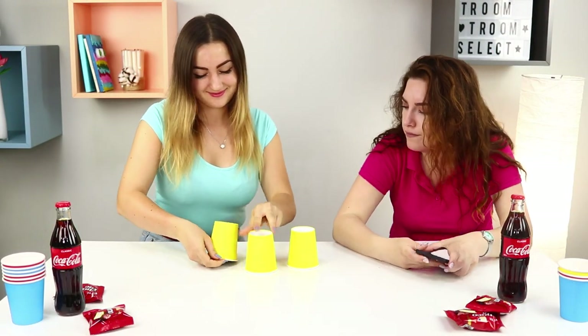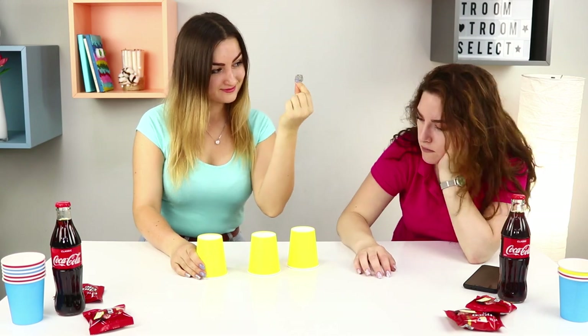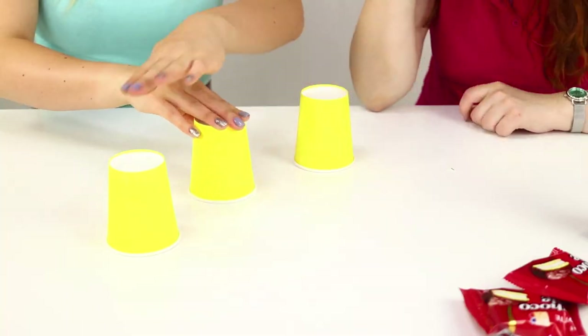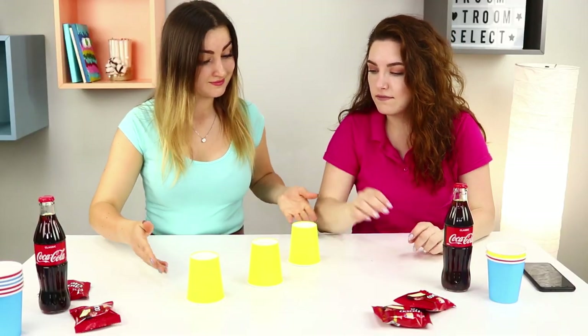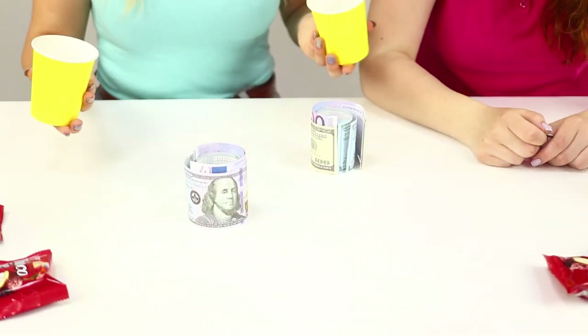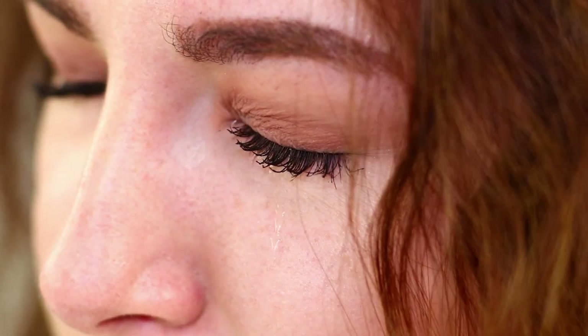Want to see a magic trick? Here's a coin! I'm hiding it under a cup. Watch carefully! Now I'll move the cups. Where's the coin now? Well done! You guessed it! Do you know what is in the other cups? It seems your catch is not that big!